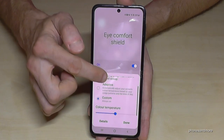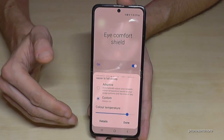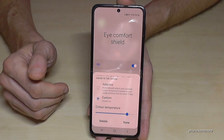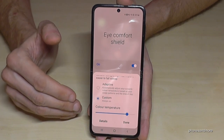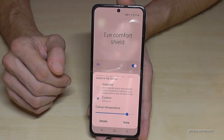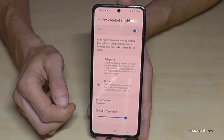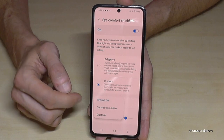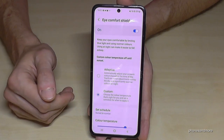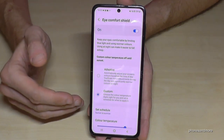Go to the 'Eye Comfort Shield' written label in settings and change it from 'Adapted' to 'Custom,' because here you can customize the color temperature. The warmer it is, the better for your eyes — it's a bit unusual at first but you'll get used to it. If you don't want it on all day, you can turn it on and off manually, or set it up automatically. Go to 'Details' and set it as scheduled from sunset to sunrise — when the sun sets the blue light filter turns on, and when the sun rises it turns off.